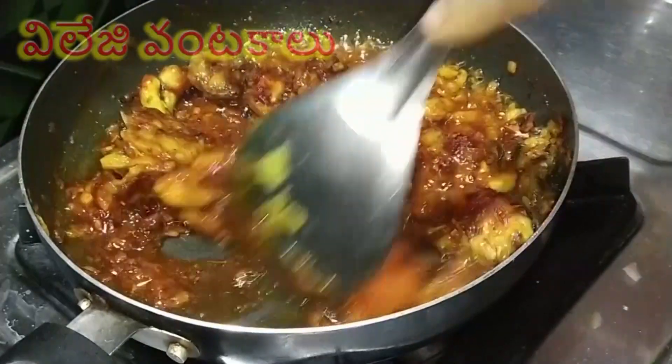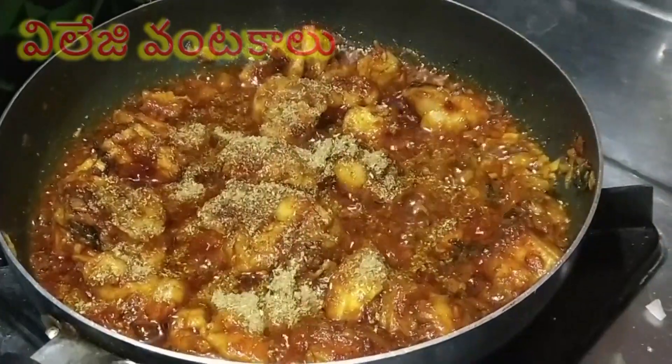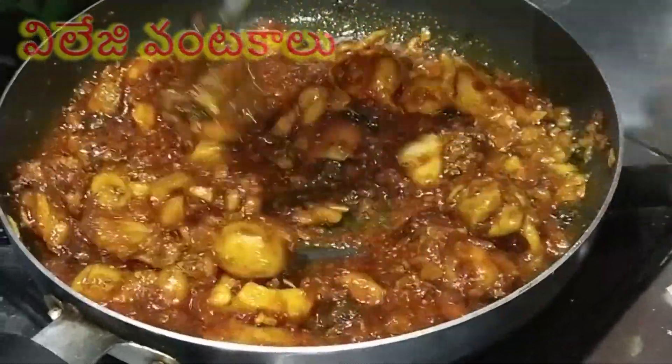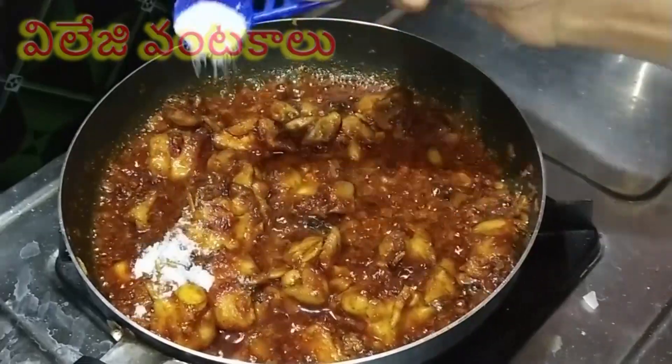Put some water on the pan and add 1 teaspoon of water. Cook for 1 minute.